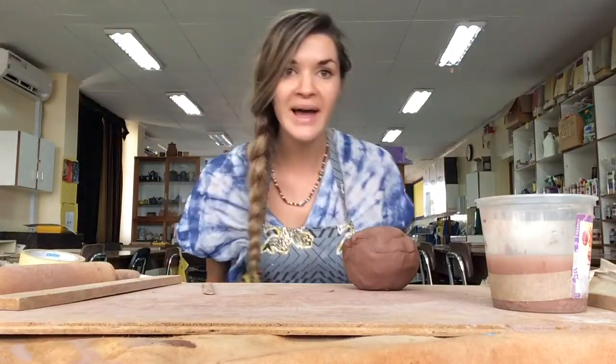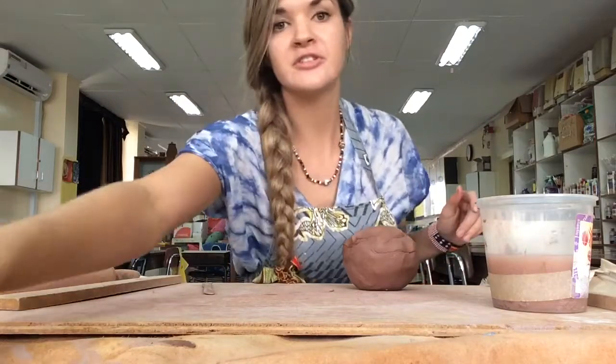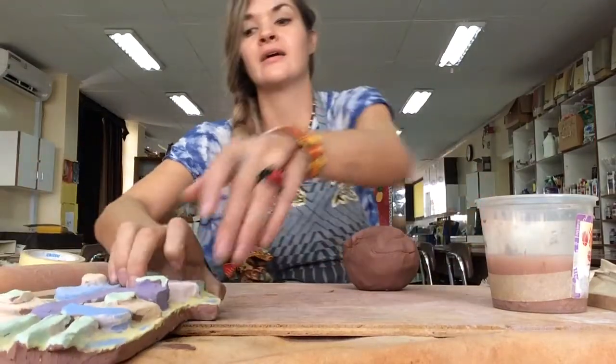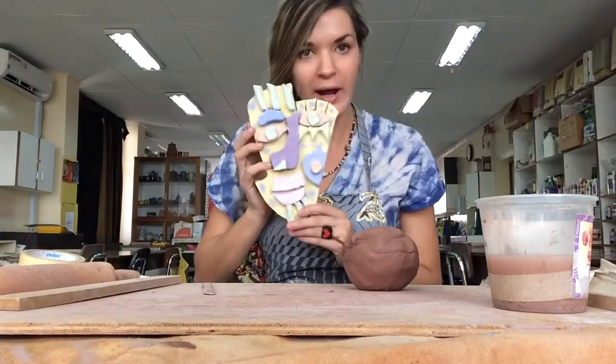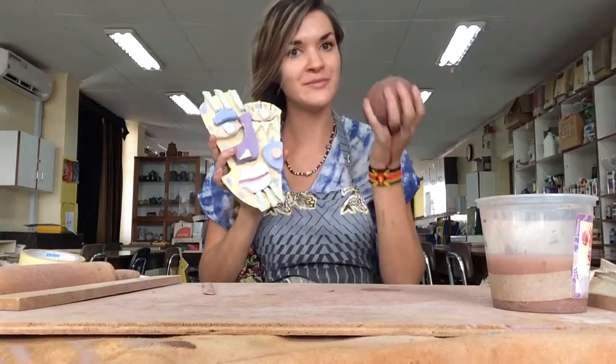Hello artists! Welcome back to Super Happy Art Adventure Times. Today I'm going to teach you how to make some Kimi Cantrell abstract expressionism faces, but we're going to make them out of clay.